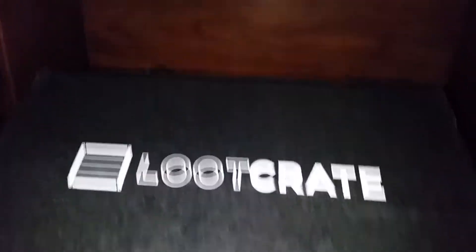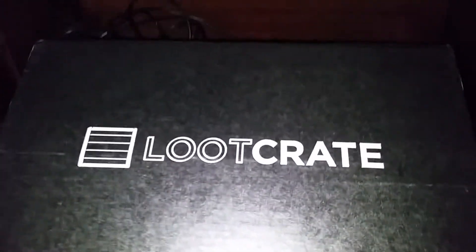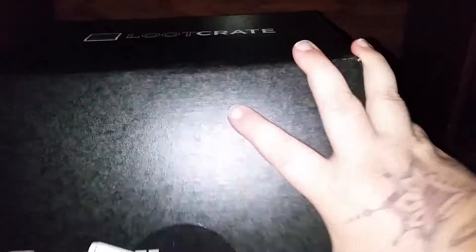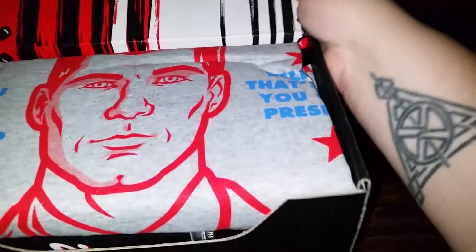Hi people of YouTube, I'm back and I have my unboxing video for the August 2016 Loot Crate. This is for the regular core crate and I have broke the seal already and we're gonna open it up and see what's inside. This month's theme I believe was antiheroes. Right off we can see the t-shirt is on top.